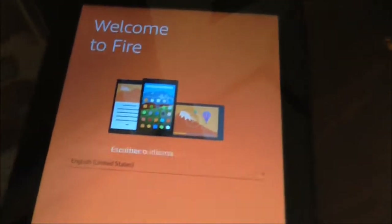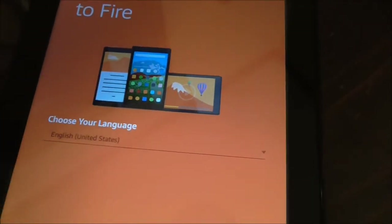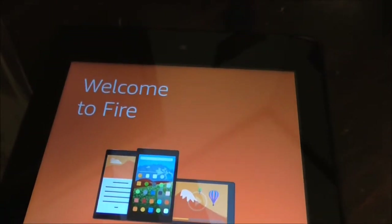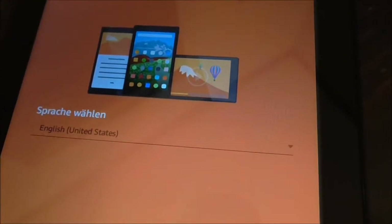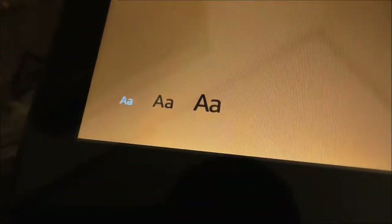Looks like we're going to do a setup now — this is an unboxing and setup video. We'll find out about durability at a later time. It says welcome to Fire. It says select your language — it's default set to English, United States. It also gives you text sizes — size of different texts — which is a very good option.